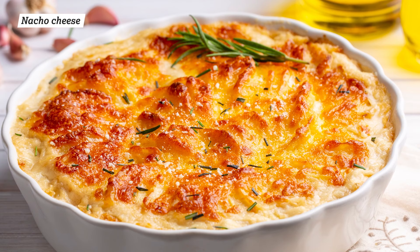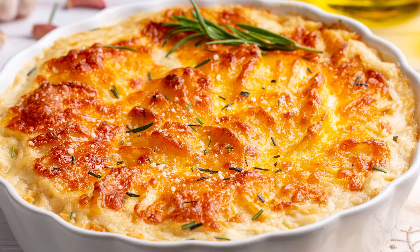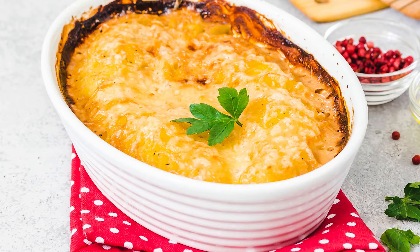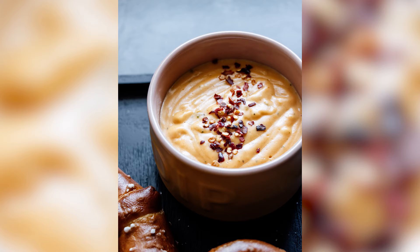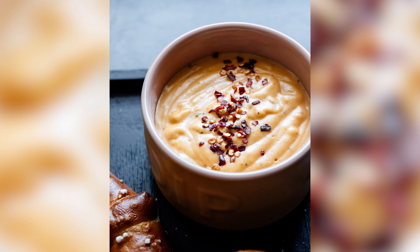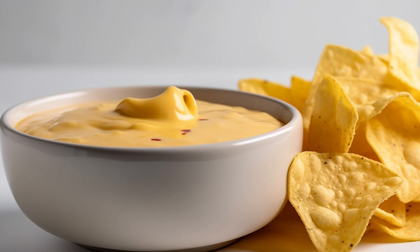Homemade scalloped potato recipes are known for their ooey-gooey cheesiness, but you can go even further. Just take a flavorful hint from south of the border and get ready to whip up some Mexican scalloped potatoes. It all starts with a can of nacho cheese soup from the pantry, along with your slow cooker. Slice your potatoes and add in the nacho cheese soup, then allow them to bubble and simmer in the cheese sauce for four or five hours.